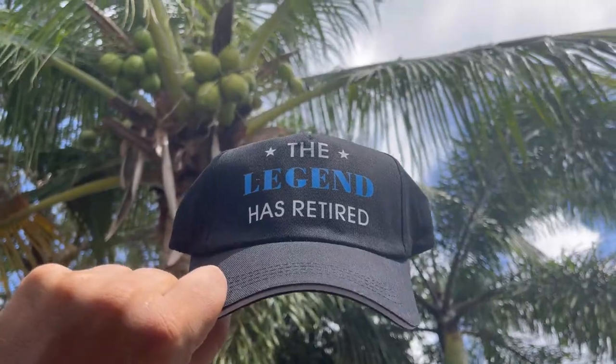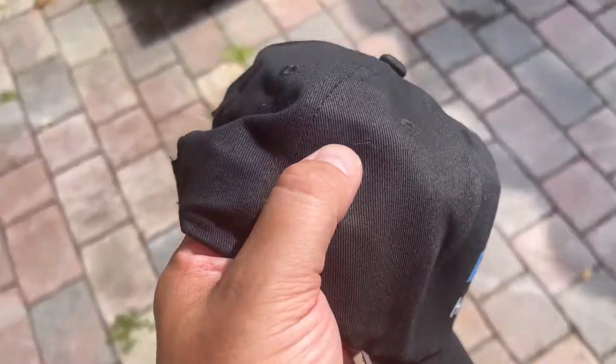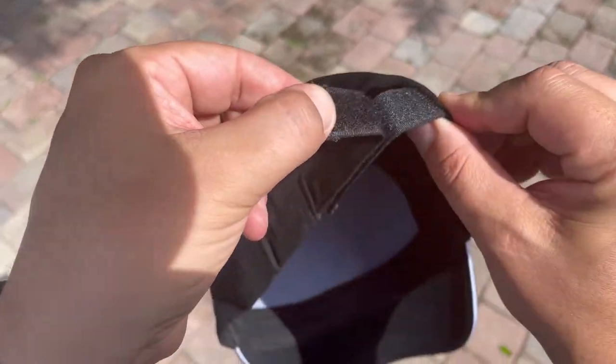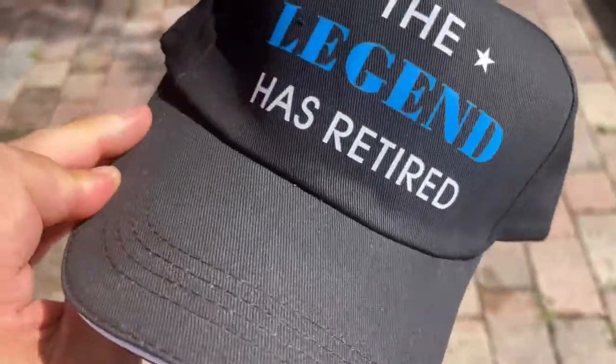My dad's retiring, and I just got him this retirement baseball cap. The material is soft but definitely super durable. The adjustable strap in the back can fit any head. The color and the details definitely show off the high quality.